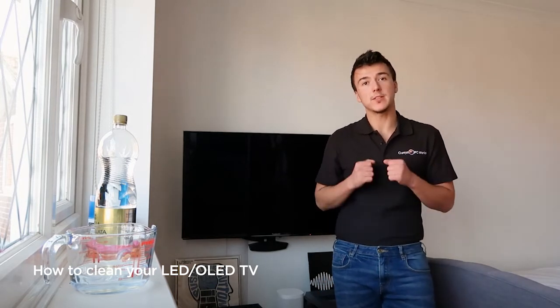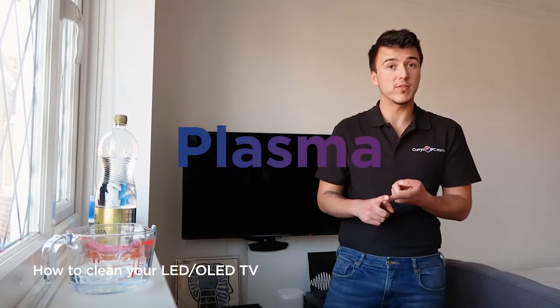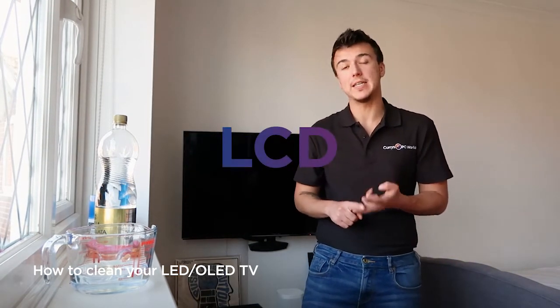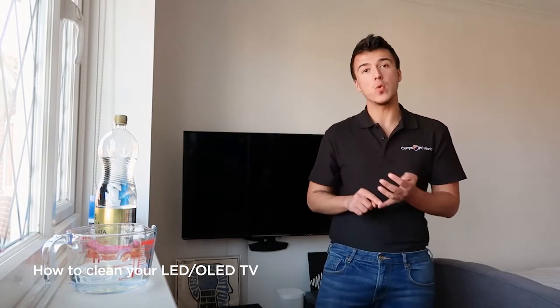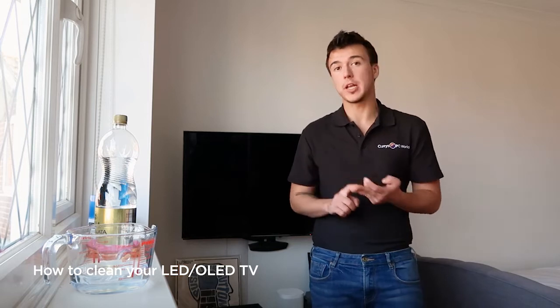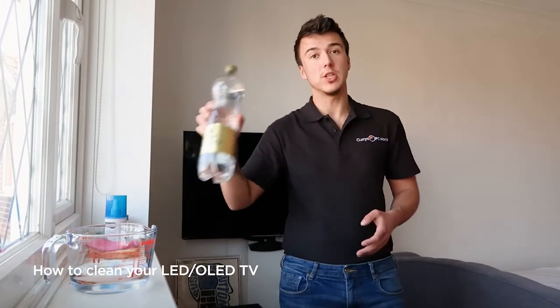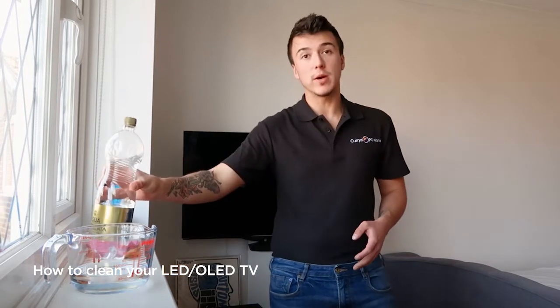The first thing you need to do is figure out what sort of TV you've got. The different types are Plasma — a bit old-fashioned now — LCD, LED, and OLED. If you've got Plasma, LCD, or LED, when we get to cleaning it with cleaning supplies, you can use sprayable screen cleaner or distilled water. If you have an OLED TV, you have to use distilled water. But remember, always cross-reference what I'm saying with your manufacturer's instructions.